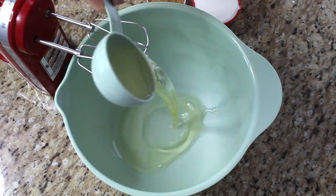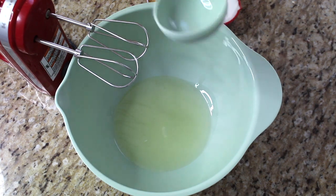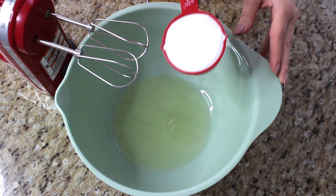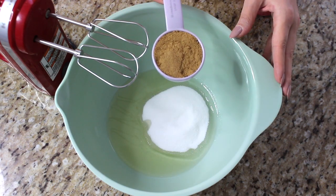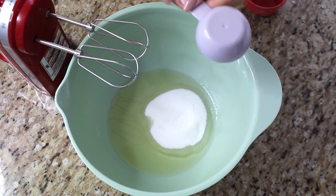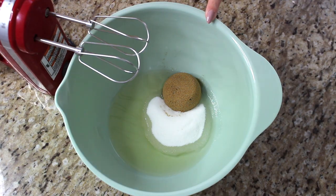We're going to start with the oil — half a cup of vegetable oil. You can use canola oil, sunflower oil, or any vegan oil of your liking. To the oil we're adding half a cup of white sugar and then one quarter cup of brown sugar, tightly packed. Now we're going to give this a good whip.